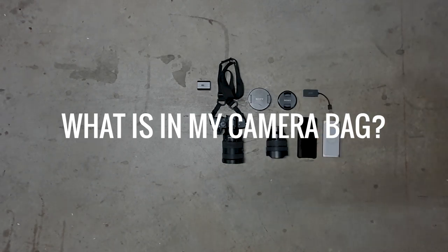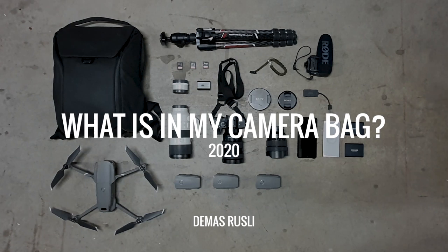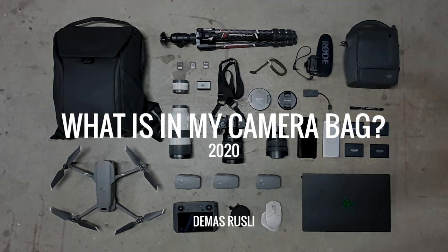Hey guys, my name is Demus Drizzly and today I'm going to be showing you what's in my camera bag. Welcome back to my YouTube channel. I hope everyone's staying safe and staying creative during these uncertain times. Today I thought I'd show you what's in my camera bag when I usually go on a shoot.